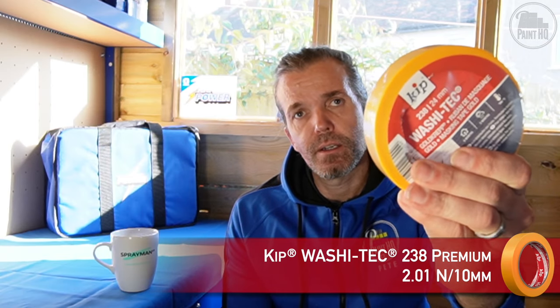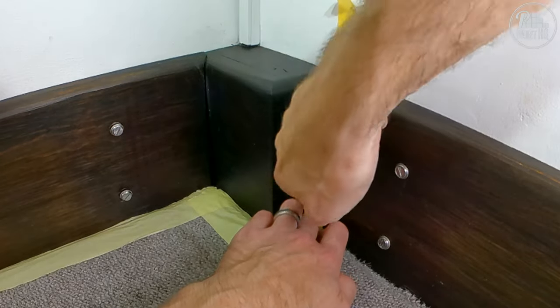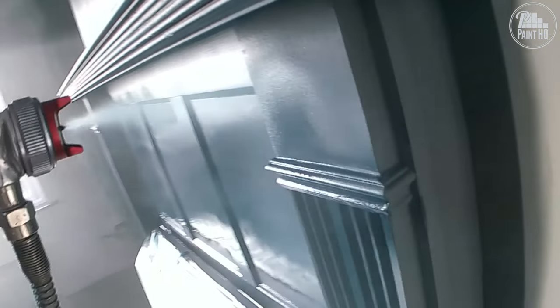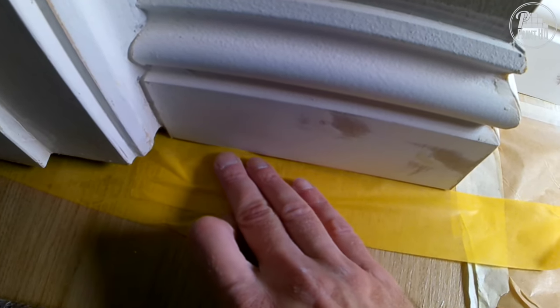If I'm spraying the walls and not using a brush, I'll use KIP WashiTek 238, a premium gold washi tape — a professional product valuable to me as a paint sprayer. Masking surfaces sprayed and cured from the previous day where I'm wanting to spray a colour change or airless spray the walls with emulsion. I'll also use KIP 238 to mask the edge of hard floors when spraying the skirtings, plus hard surfaces such as tiled walls and glass panel doors.